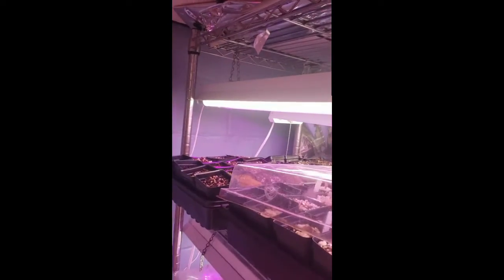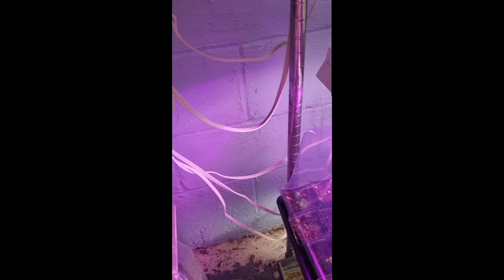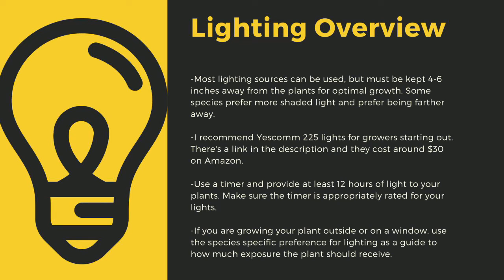The next important point is lighting. The sun is the best light you can have, but since most homes don't have windowsills that provide enough light, indoor growers are left using LED grow lights. Here you can see I use an array of different fixtures. No matter what lights you use, make sure to drape the cords before going to your outlet to prevent water-related electrical fires. An appropriately rated timer is critical. Lighting sources should be four to six inches away from most carnivorous plant species. I recommend Yescom 225 lights — they cost around $30 on Amazon and work great for smaller collections.